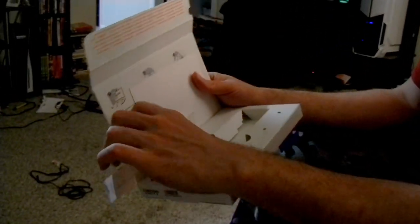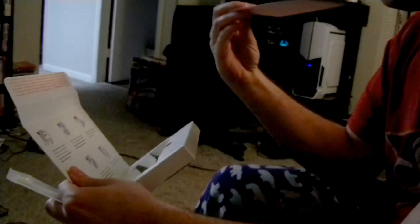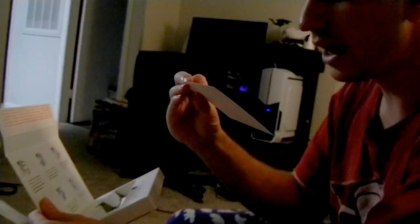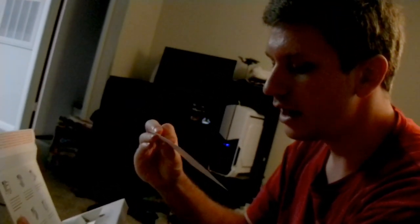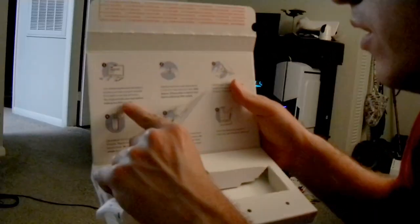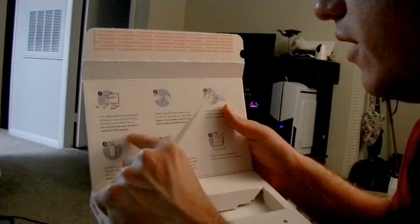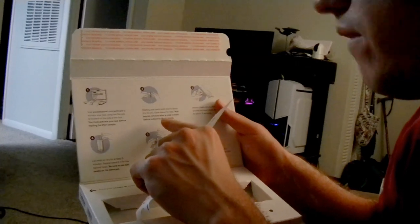The QR code—ready to collect your cat's DNA like a pro. Scan the code below. Visit the website. You must activate your test before mailing a DNA sample.